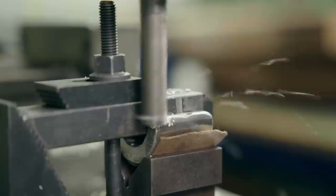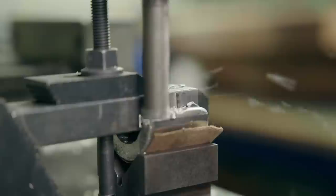This is a milling machine. I'm now going to use it to remove the excess material from the mating faces of the bearings.